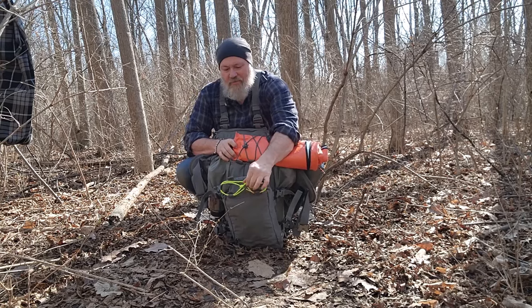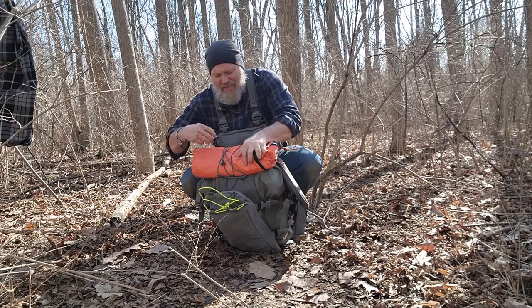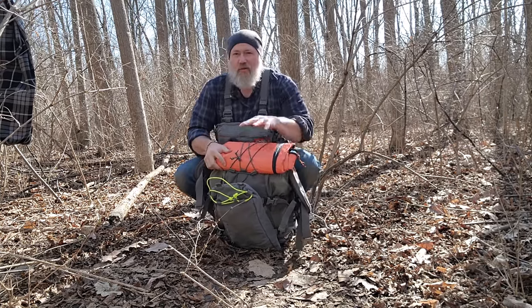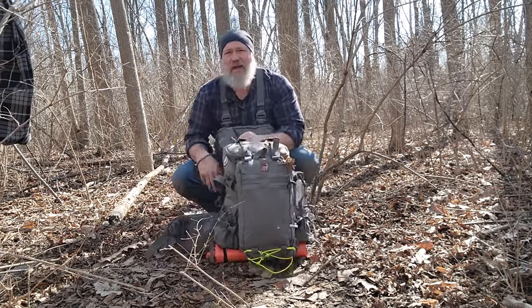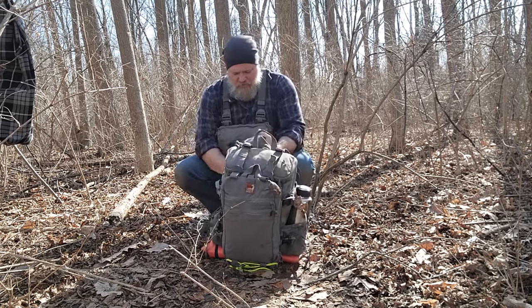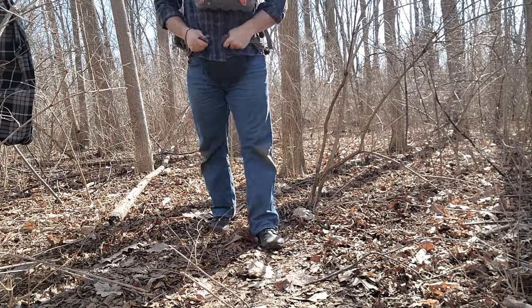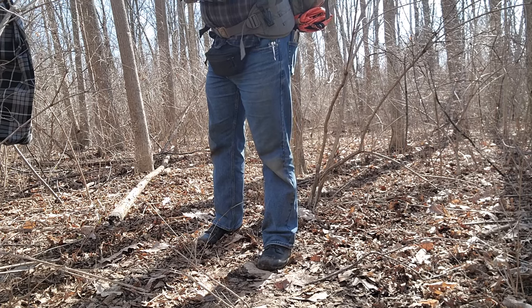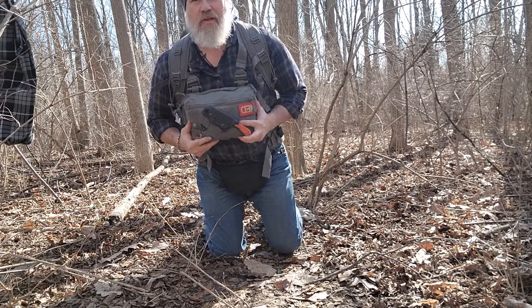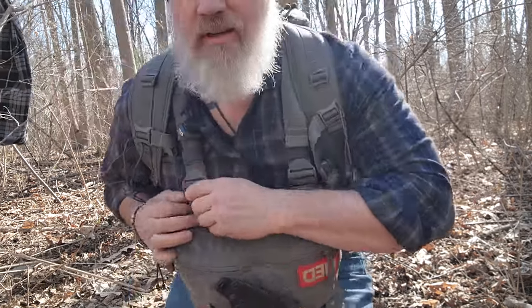I put that orange pad on the bottom of my pack so when I stop on a day like today and set my pack down against a tree, it's not absorbing water in the bottom of the pack or its contents — it just sits on that waterproof orange blanket. Then I put the bag on, cinch up the buckle, and tighten everything up. There's plenty of space and my chest rig is right there.